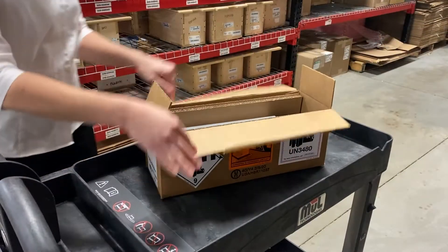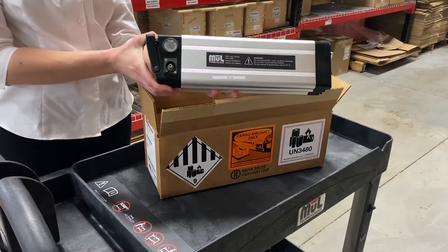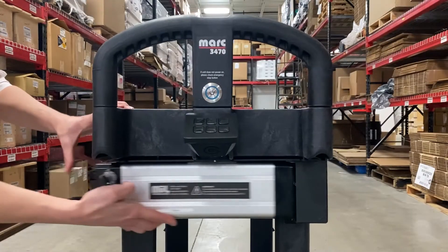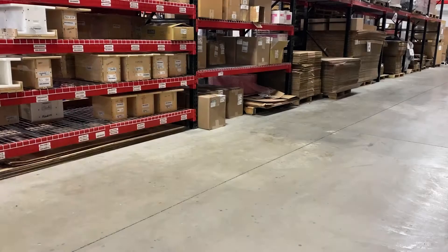Next, you'll want to unpack the battery, which ships in its own box. Remove the battery from the box and slide it into the battery holder until snug. Then turn the key to the on position and press the power button.